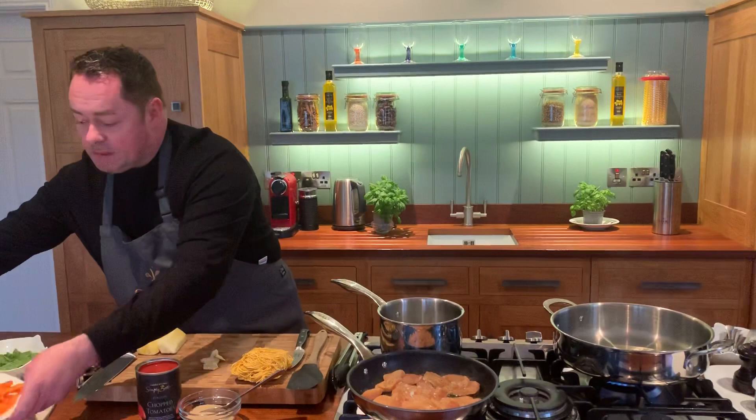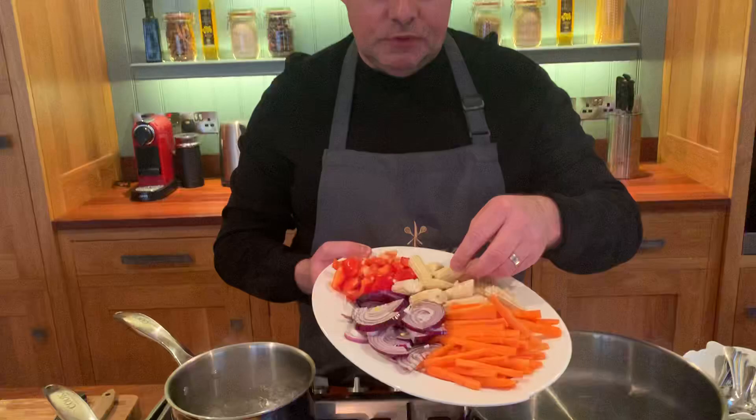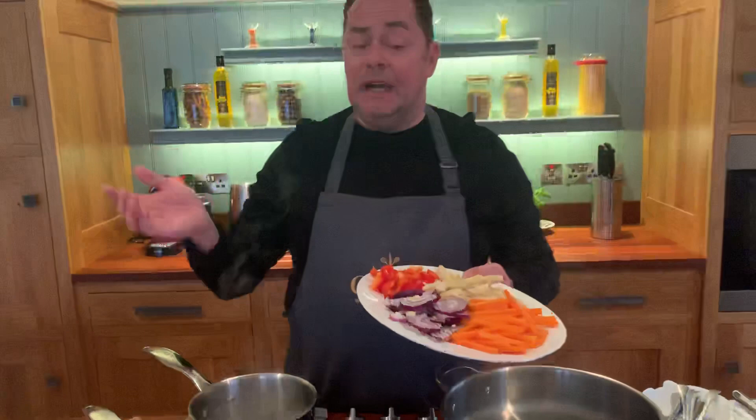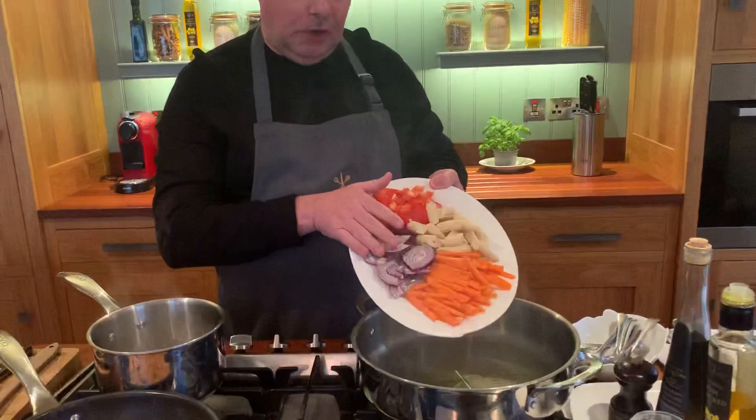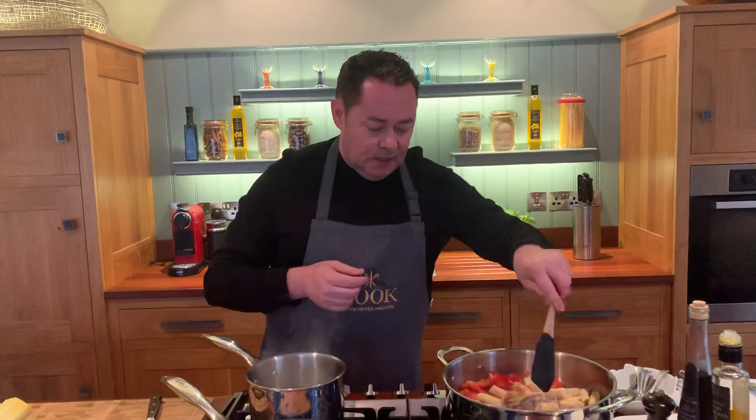Let's talk about the lovely vegetables we have. One carrot, which is just peeled and cut into strips — we call that a julienne. Then we have some baby corn, just cut in half. One red onion, one pepper — slice the red onion, it can be done any way, there's no right or wrong way to this. See the way the pan's smoking? That's exactly what I want. I'm going to put all these lovely vegetables in and give that a nice little stir.